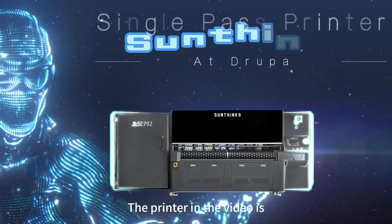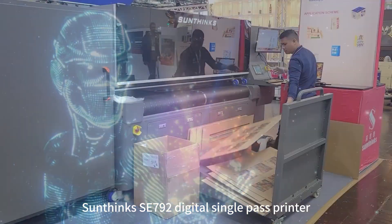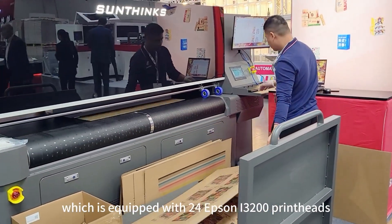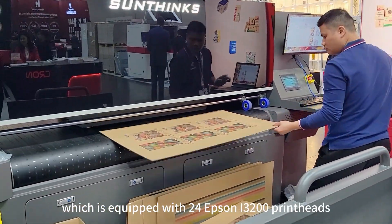Hi everyone, thank you for watching my video. The printer in the video is SunThink's SE792 digital single-pass printer, which is equipped with 24 Epson i3200 printheads.